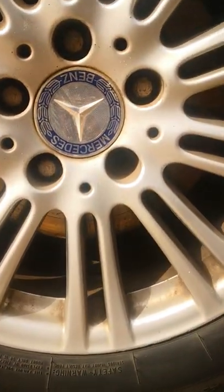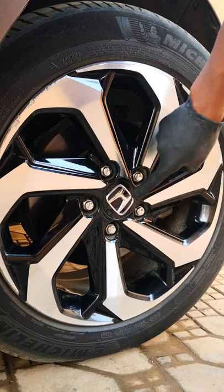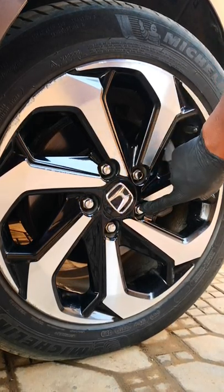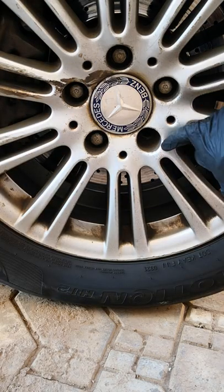There are two main reasons why wheel studs break. One, mounting the tire incorrectly. You should always use a crisscross pattern when tightening lug nuts. As a rule of thumb, you should tighten the lug nut farthest from the one that you just did. Going in a circular motion such as this is incorrect.